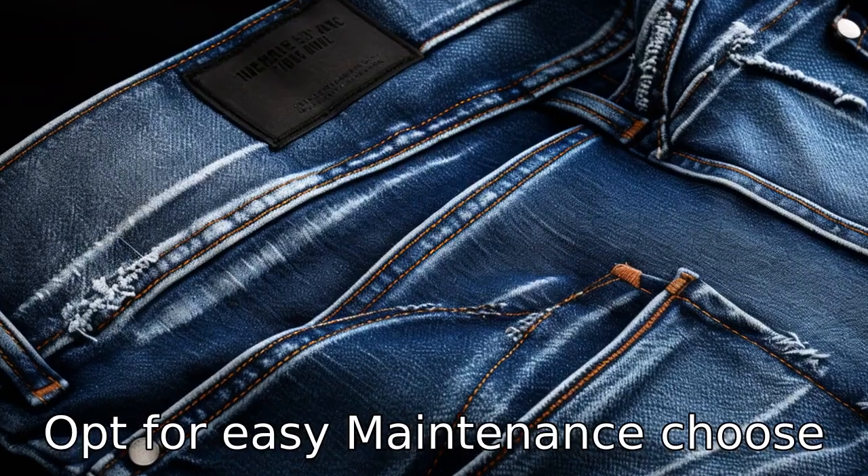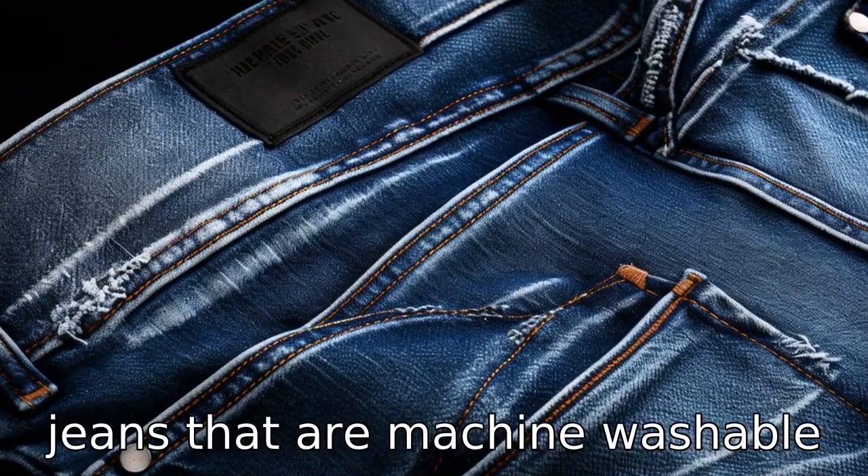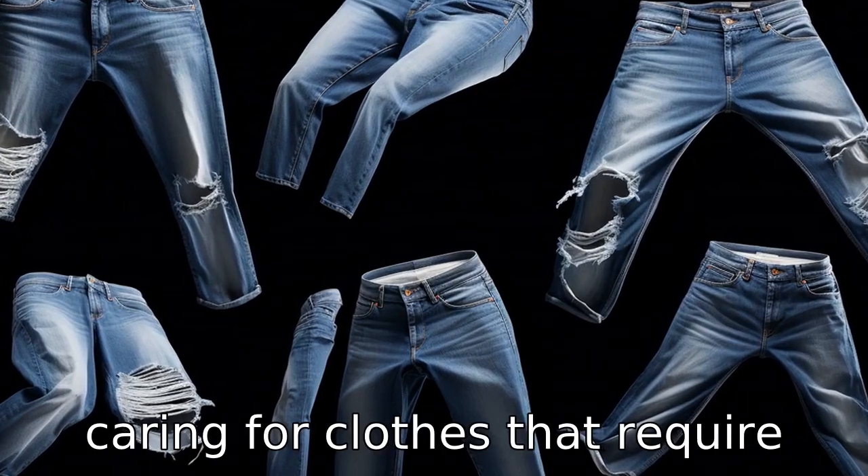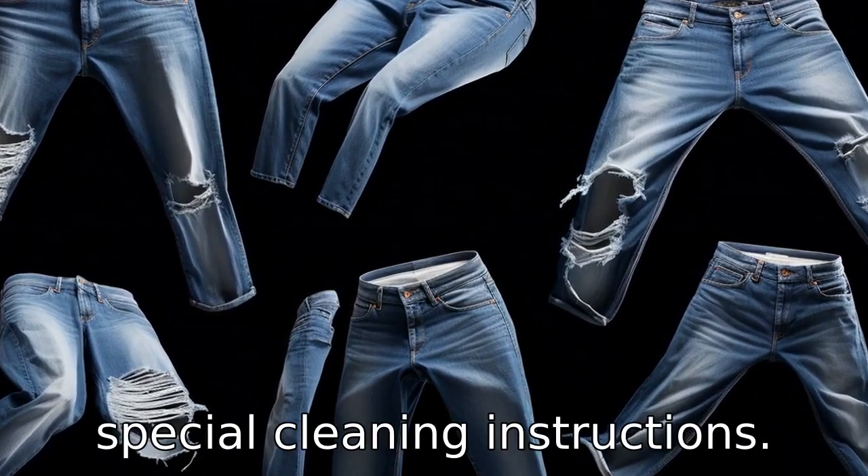Tip 7: opt for easy maintenance. Choose jeans that are machine washable and dryable. As a senior, you don't need the extra hassle of caring for clothes that require special cleaning instructions.